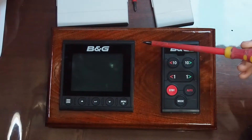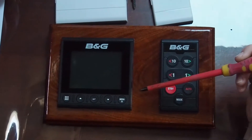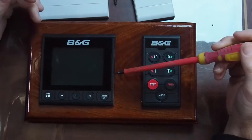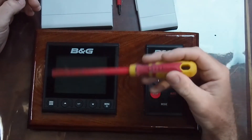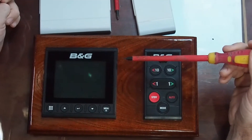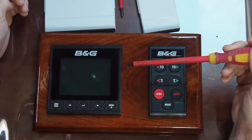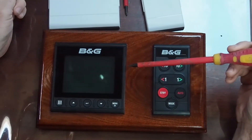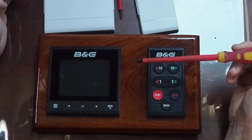This display is a fantastic unit. It sits on the NMEA 2000 bus and picks up all the data, so you can display AIS, depth, heading, and autopilot. It's got a really fantastic wind monitoring function called SailSteer, which gives you your tide drift, lay lines, boat heading, course over ground, and true wind — all of this information on the one screen. It's fantastic when you're sailing.